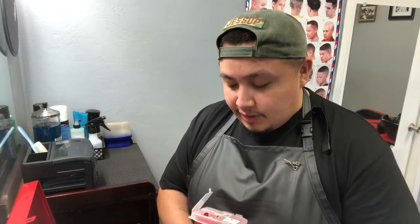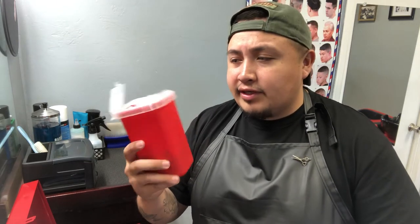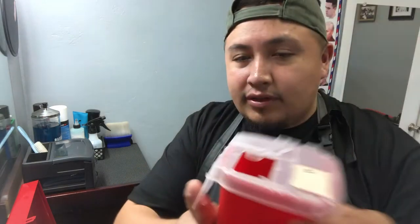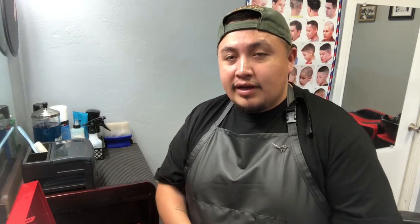Next is the biohazard container I use for all my razors. Those are nothing but used razors in there. I never use the same razor on two different clients — every client gets a new blade. I just don't like to cross-contaminate. A lot of barbers are risky about that, but I'm about cleanliness — new razor for every client.